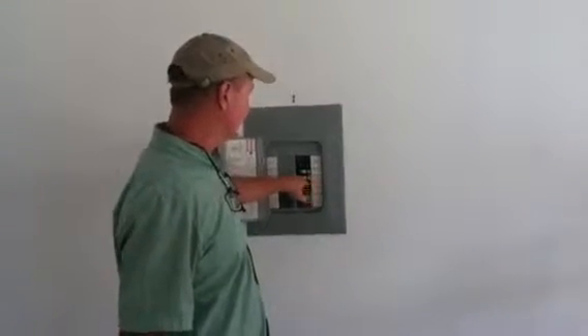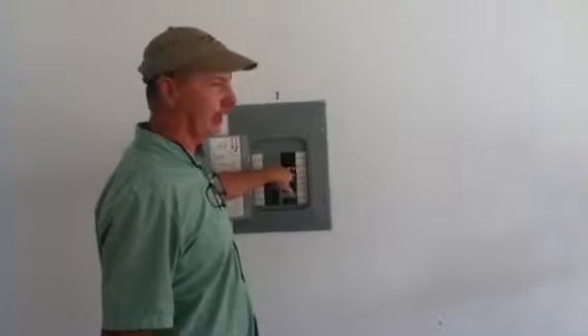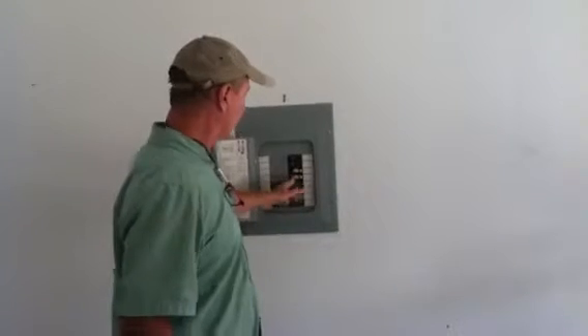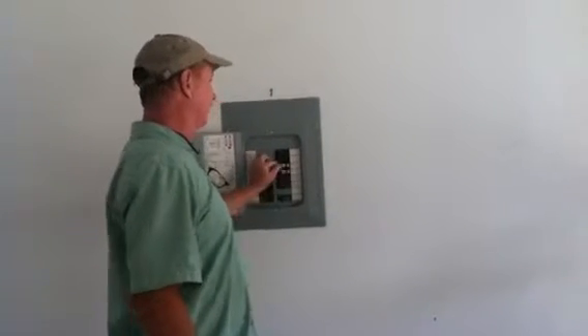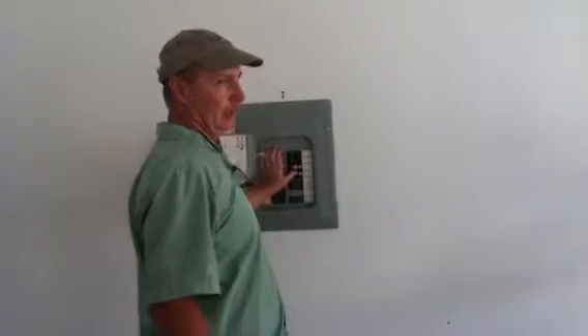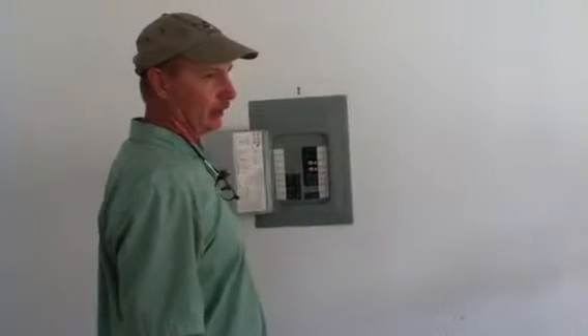These are our fault breakers in case there's a problem with a lamp or something in one of the bedrooms. If you trip, you just turn it all the way back and back on. I would probably, if it does trip, unplug everything in the room and then come down here and find them one by one to find out what trips it.